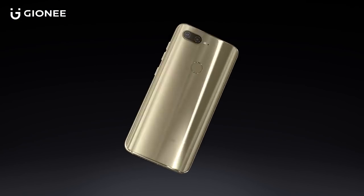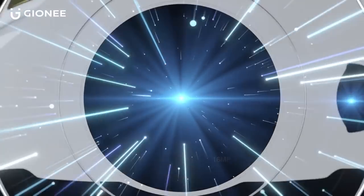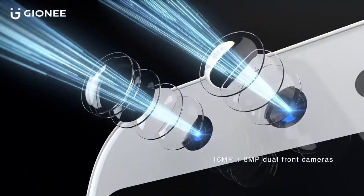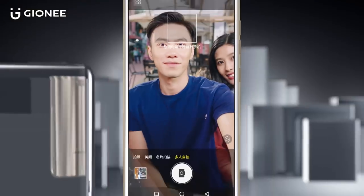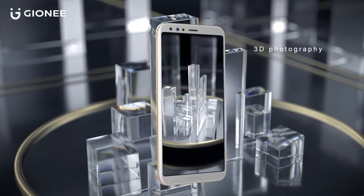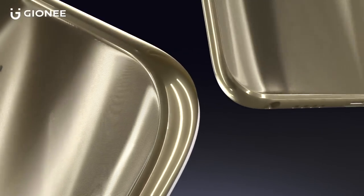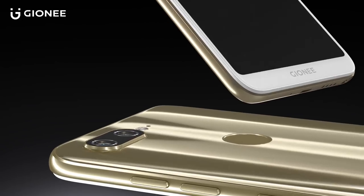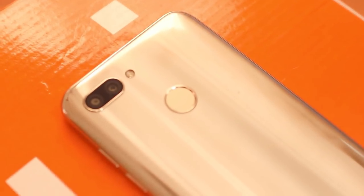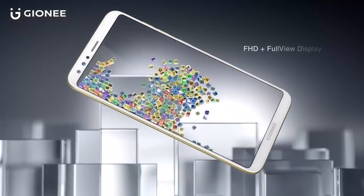The Gioni S11, which was released in December last year, had a whole range of features, and one that stood out to me was the camera. The S11 comes with 4 cameras, and specifically the back camera had a 3D photography mode. It's something I would love to see in person, but unfortunately it's not on the S11 Lite which we have here. Apart from that, as far as build quality, it's got almost exactly the same body as the S11, with the exception of the display which has a nicer looking screen-to-body ratio on the S11.